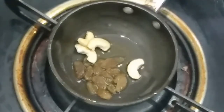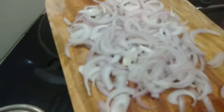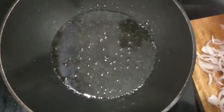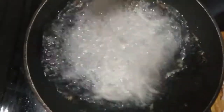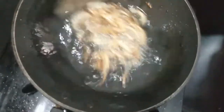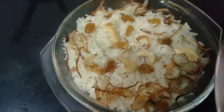In a tadka pan, I am adding half teaspoon of ghee, then adding some raisins and cashews. Once these are done, we will add them to the rice. Cut one onion into thin slices and fry on high flame until crispy and golden brown. Take out the fried onions and add the dry fruits and fried onions to the rice.